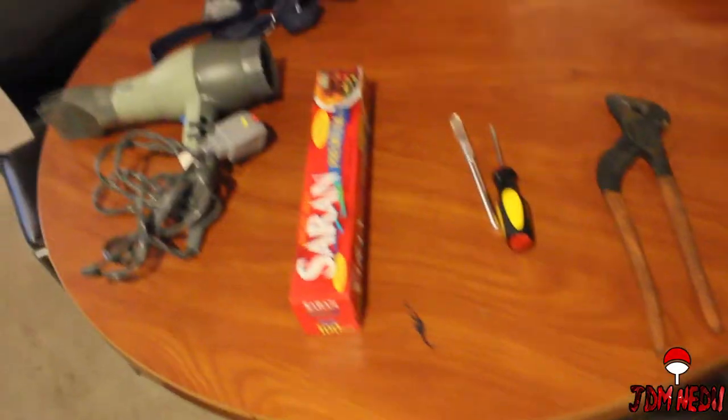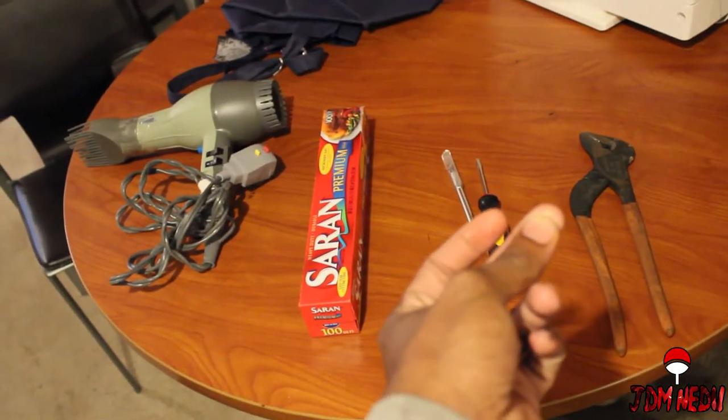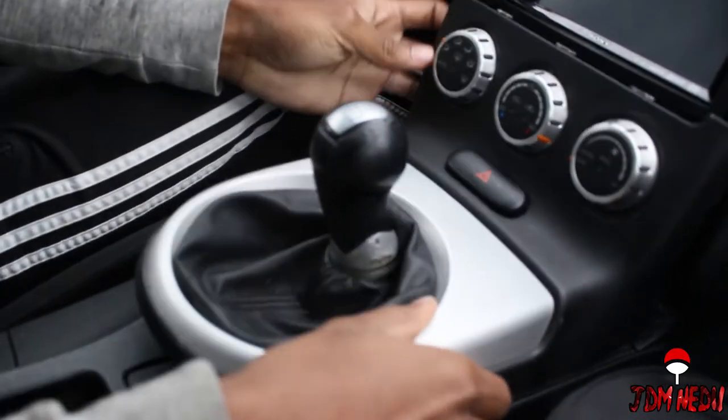Let's go ahead and get started. Okay, we're not staying out here because it's obviously raining, so we're going to sit in the car and do this. We're going to take off this shift knob. As you can see, the thing is not coming off, so you've got to do what you've got to do. We're going to pry this right here a little bit.